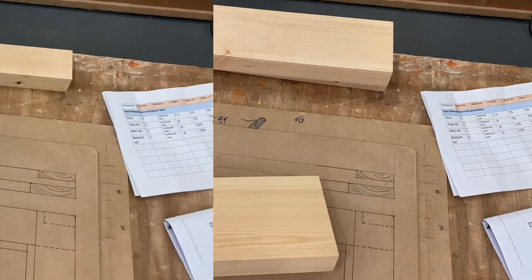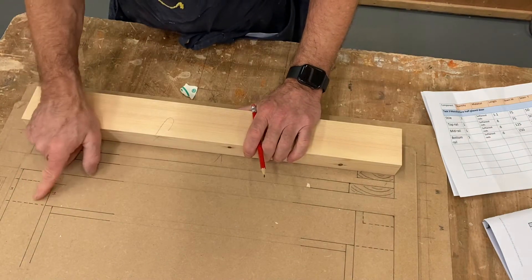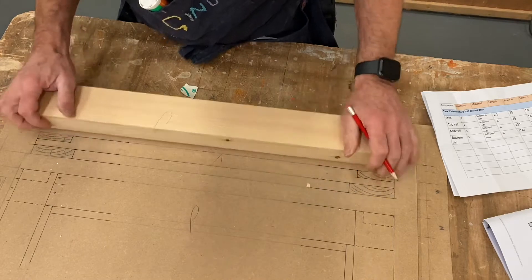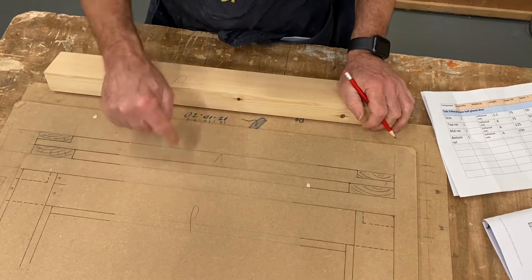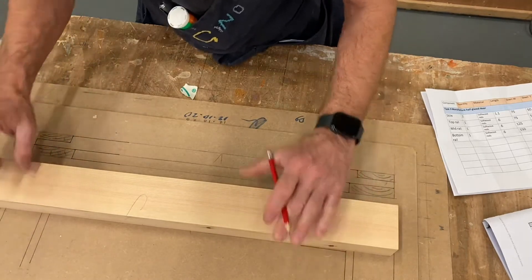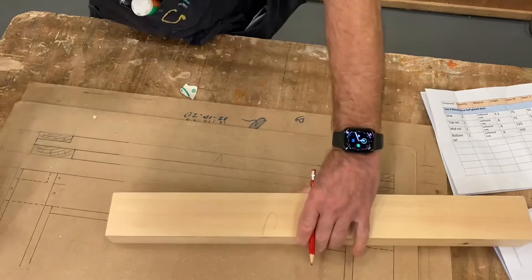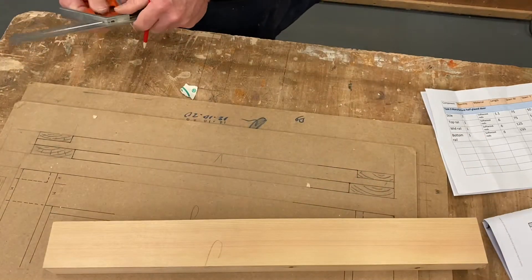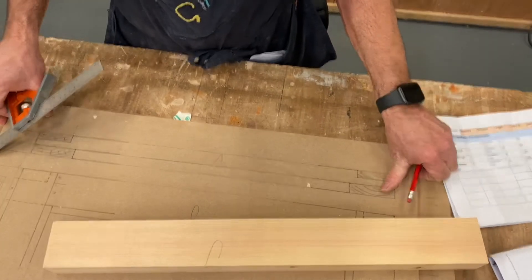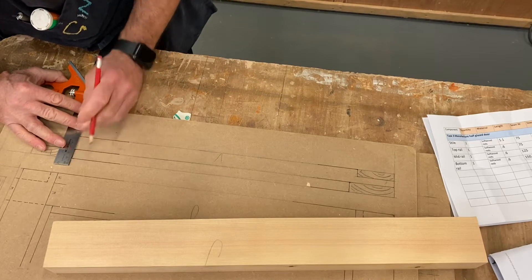The top rail has a long and a short shoulder because it's going into the rebate. If you put the face side mark on there you can see where that relates. Mark the long and short shoulder — we could do it on here much easier. All you need to do is make sure you can see, just like the mortises, where the shoulder lines are.